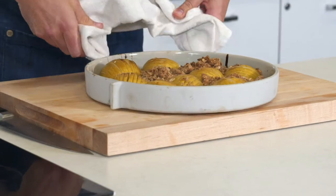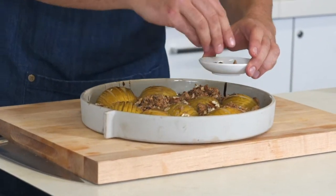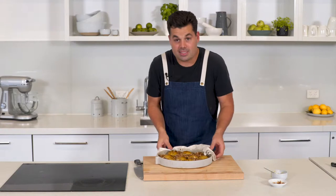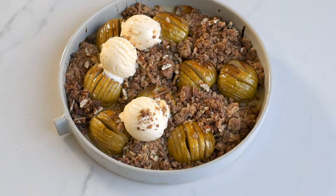And there it is, ready in its golden glory. Just to finish it off, a few more chopped pecans and some more of that golden syrup, just drizzled all over the apples. And there it is — our twist on the classic apple crumble with some Hasselback apples, a bit of golden syrup, and a really nice spiced crumble.